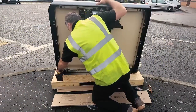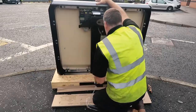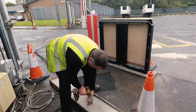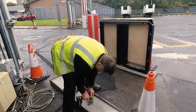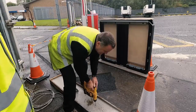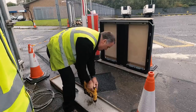Unbolt the M tripod from its pallet. Prepare your foundation plates for the fixings. There is a foundation template that is provided for the M tripod, and there are also fixing kits which are provided in order to assist in the fixings.